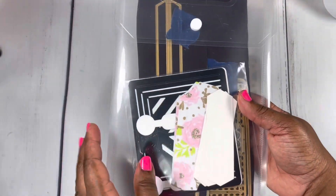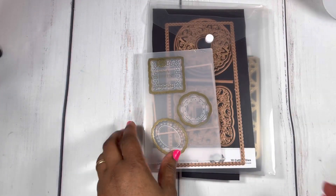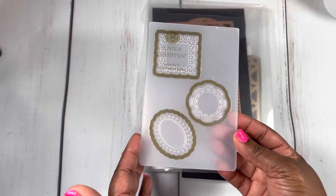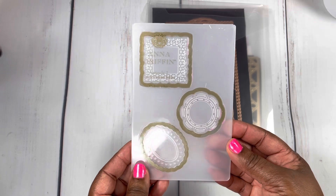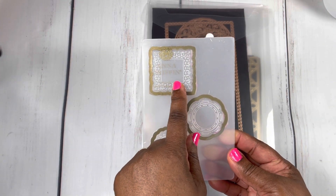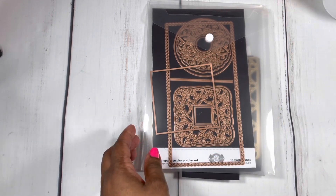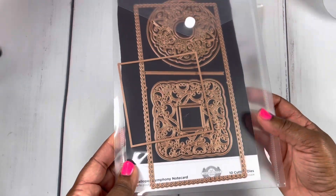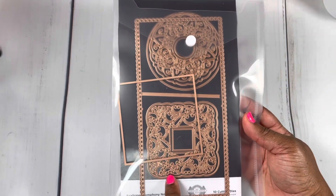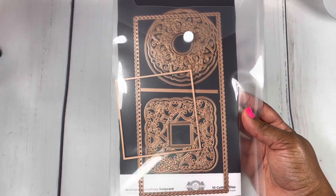You'll see the dies in a second. I also pulled out the Anna Griffin cartouche cutting embossed folder — I used the square one right there. And then I pulled out the Spellbinders Scallop Symphony note card die set, so I played with that as well.